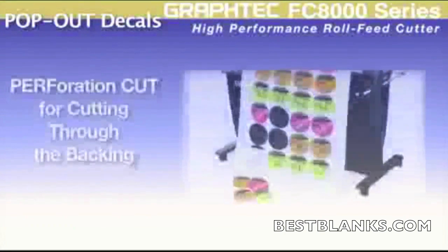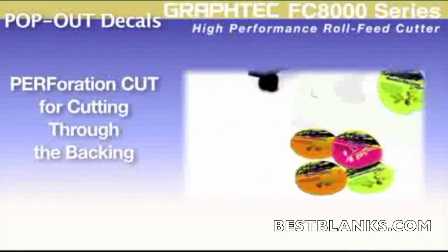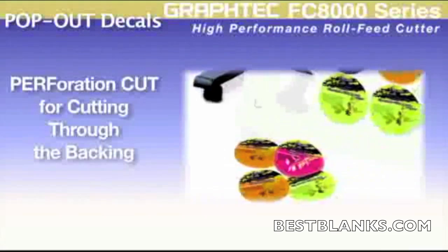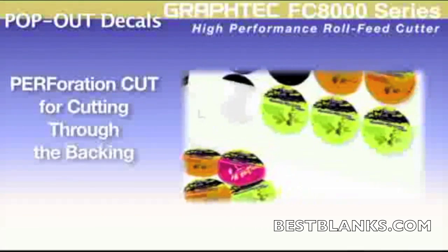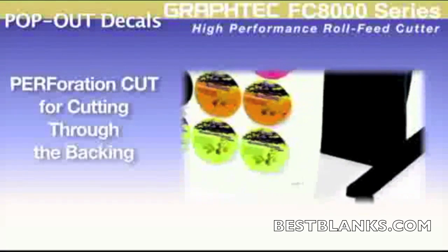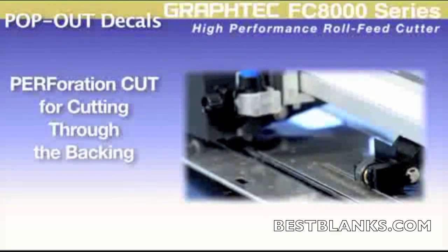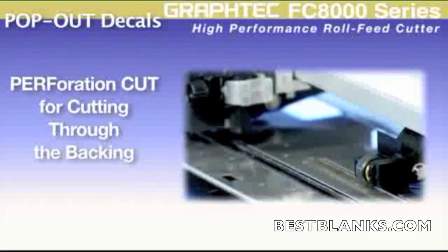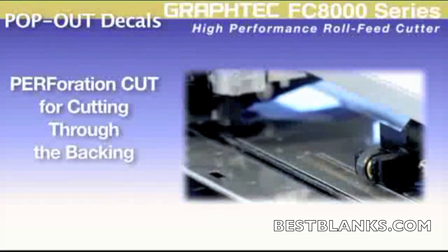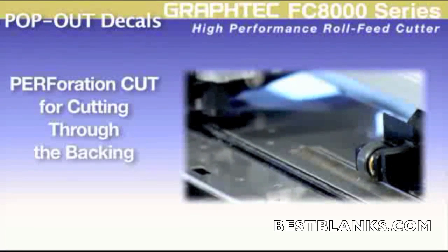The FC8000 offers a perf cut feature. This feature enables decals to be cut completely out for complete decal removal. It offers seven different cutting patterns that can be used to best suit your material and its backing. The FC8000 multi-positional tool carrier allows the tool to be positioned over a special cutting channel to assist in this operation for a super clean edge.